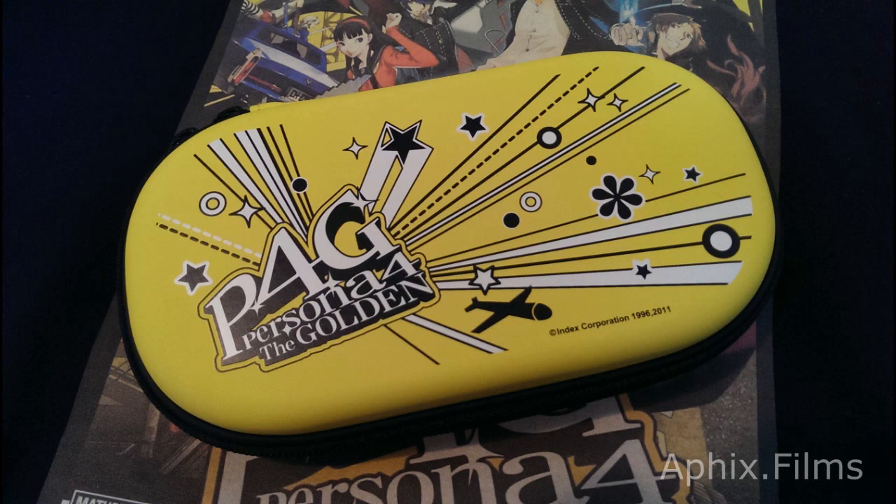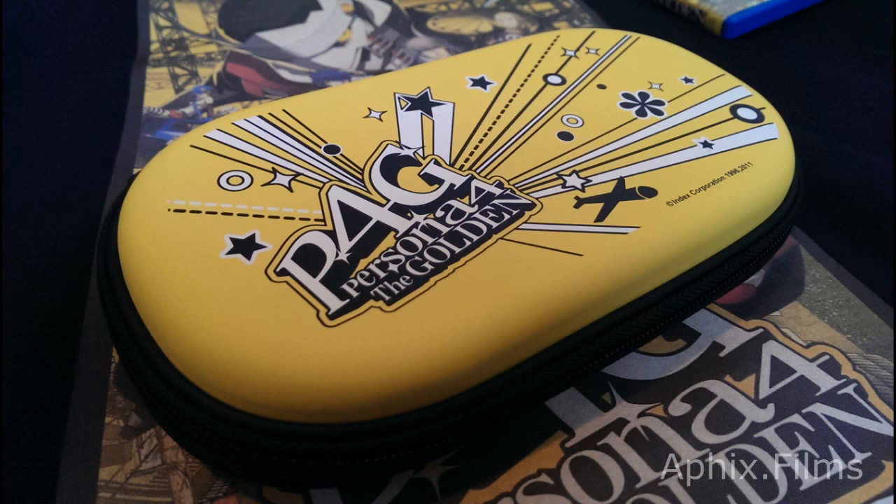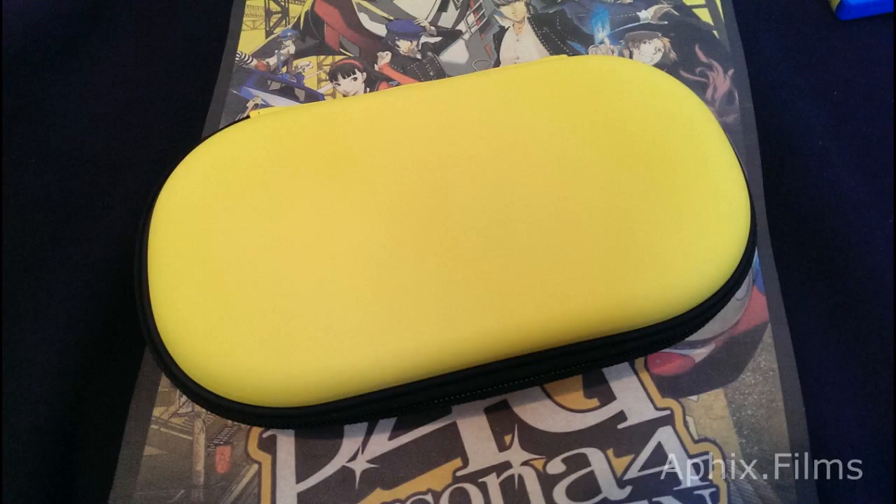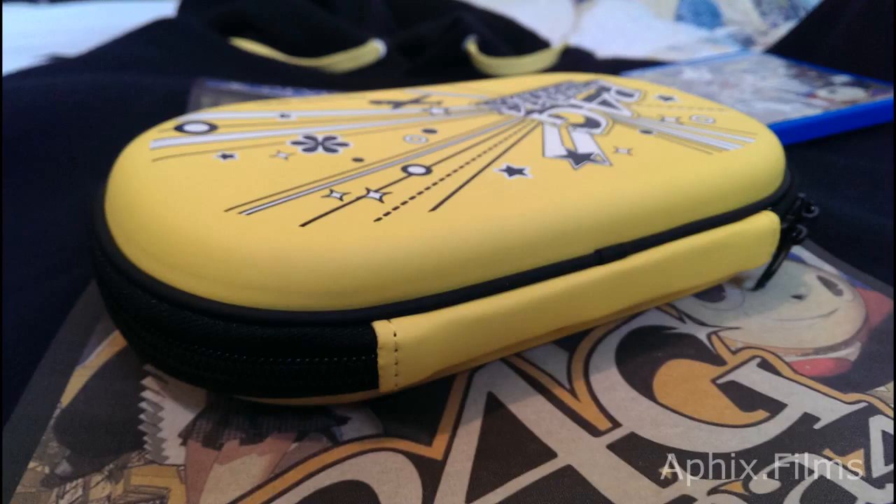Now we're looking at the Hori hard pouch. It has a vinyl feel to it but it's a nice, good-quality pouch. We're looking at the zipper there. When you open the box it has that new-item smell — this thing is fresh. Here's a look at the top of the pouch.